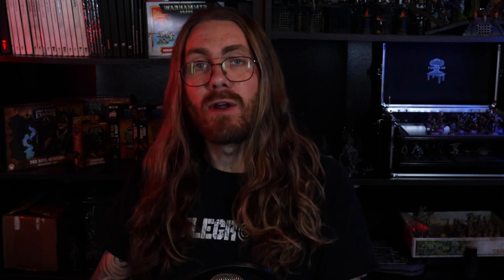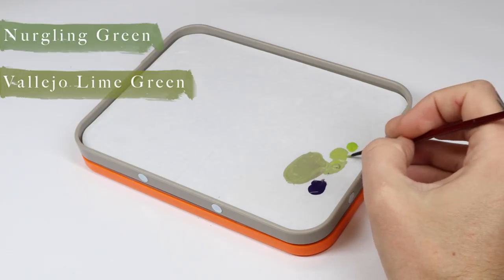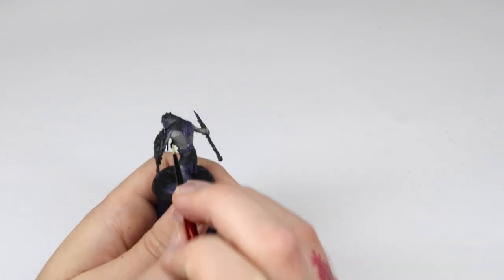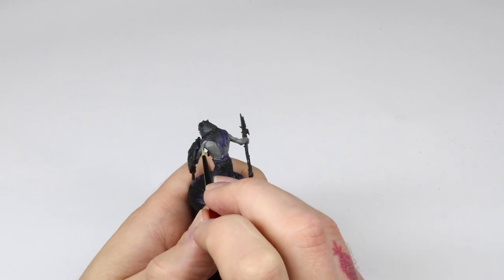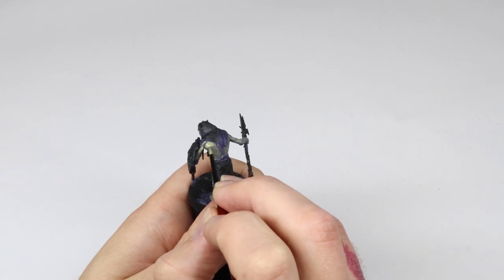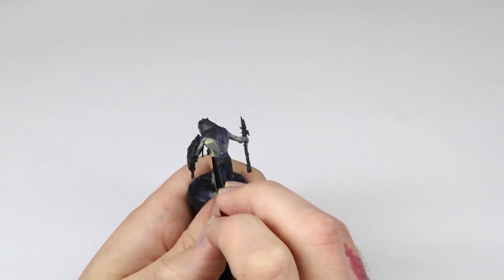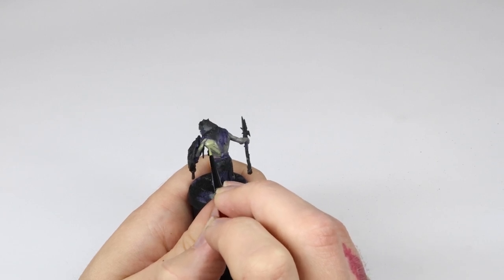In step four we add some lime green into a pure Nurgling Green, and in this layer we're going to focus mainly on the muscle groups, avoiding any recesses. Right now the contrast is pretty soft, so it's not a huge difference between the light and the dark — and that's really where we want to be when painting skin. Nothing right now is too extreme and we have room to go in and emphasize those lighter areas later. I also leave a bit of shadow underneath the scars.